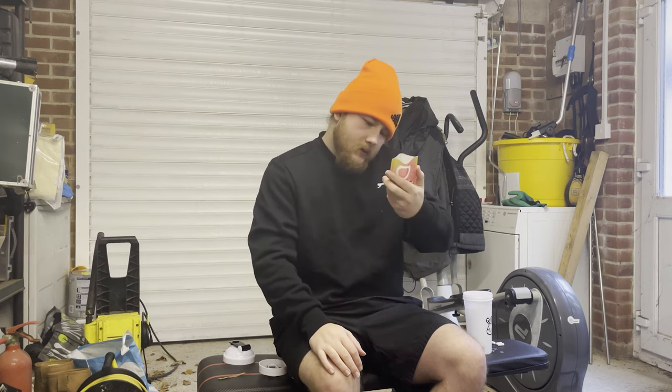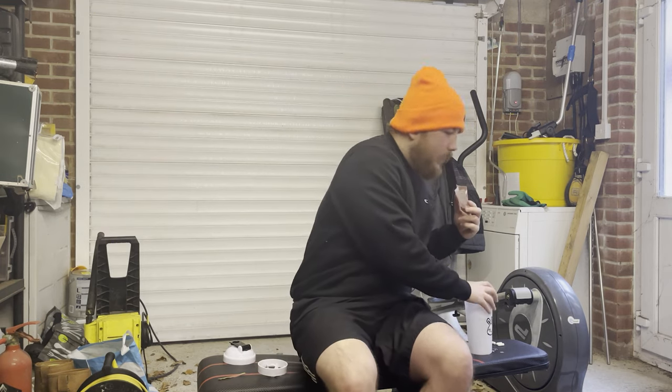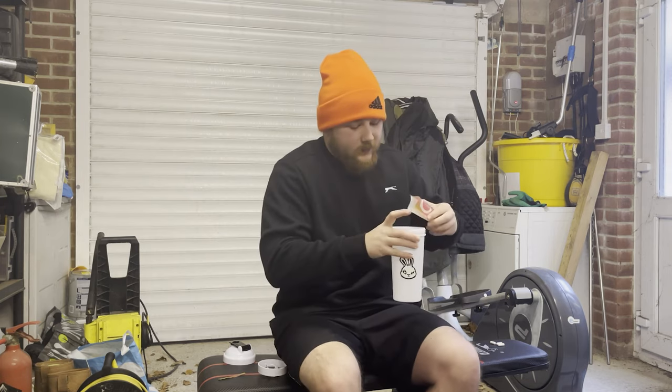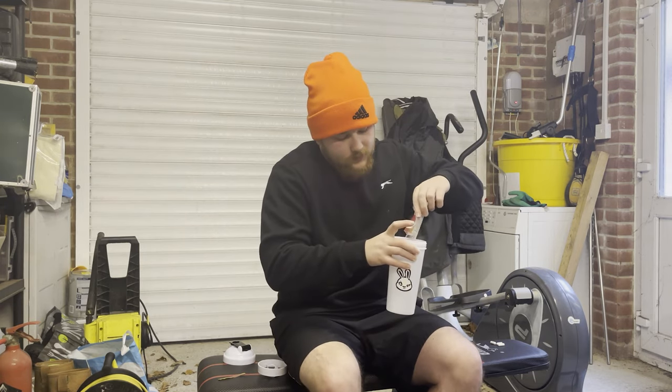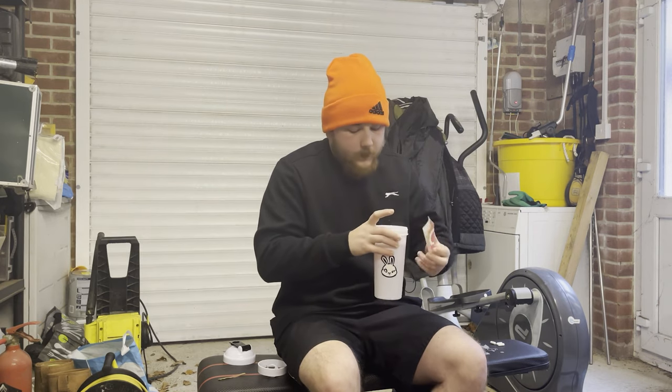For a powder it smells a little bit like strawberry but also kind of plastic. Every review I've seen of NRG they're like 'wow this smells amazing' — there's something wrong with me.